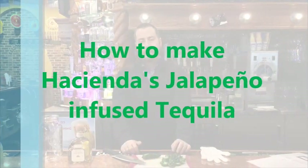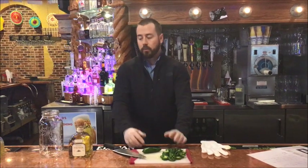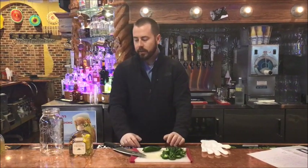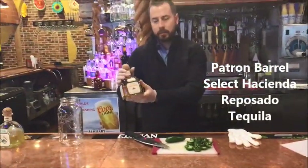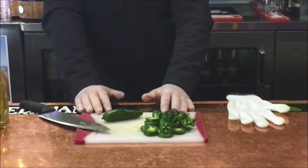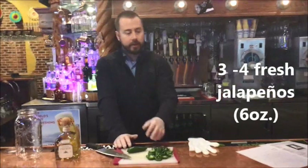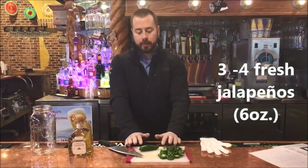Hello everyone. In this video today we're going to learn how to infuse tequila with jalapeños for our jalapeño margarita. This is actually a two-part series — one video on the infusion and one on making the drink itself. We're going to use our Patron Barrel Select Hacienda tequila, the reposado, and we're going to use fresh jalapeños — three or four jalapeños, right around six ounces, which you can get from the supermarket or any other way.